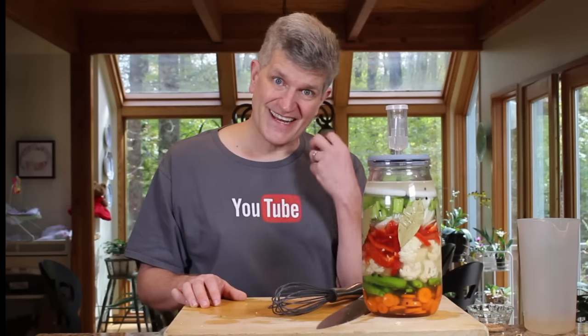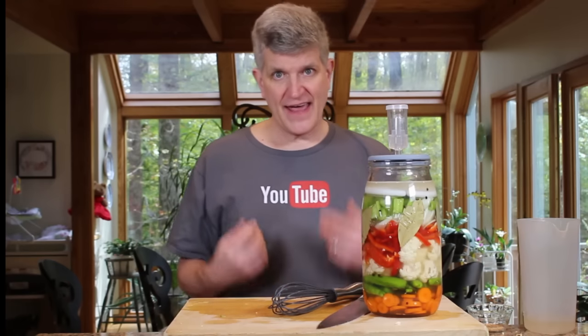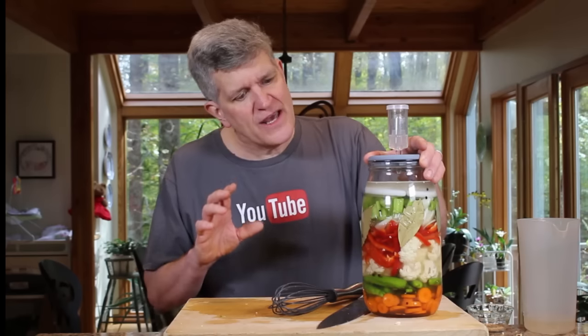Pop the top on and this is ready. I'm going to let this sit for a couple of days before I give it my first taste, then every couple of days I'll taste one and see — does it taste like a salty vegetable, or does it taste like a yummy fermented Giardiniera piece? Once I taste it and it's got just the right amount of lactic acid, the right amount of zing, I can take this off, take the weights out, and put the whole thing in the fridge. It will continue to ferment but very slowly because of the cold, so once you get it tasting how you like it, pop it in the fridge and enjoy it with your friends.